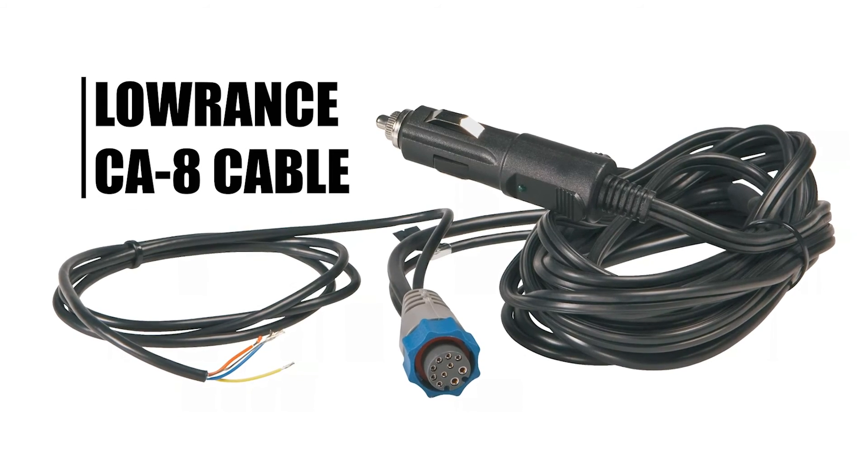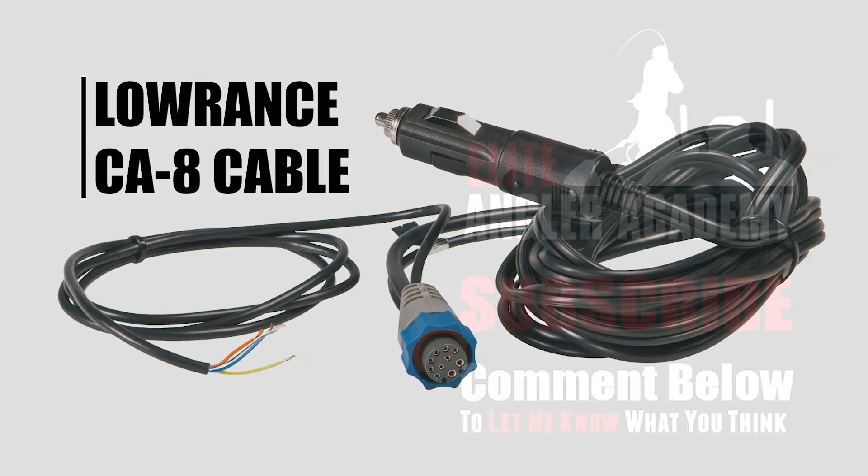There have been a lot of uses for this cable. I carry it on the road with me and on guide trips. So worth the money.